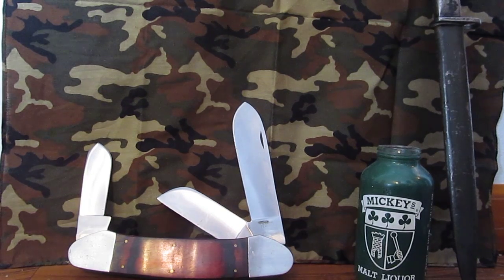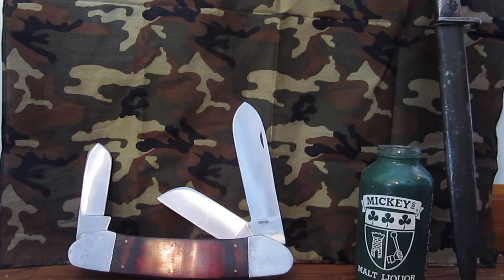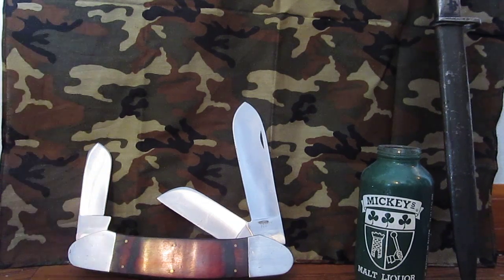Hello folks, Hoosier Sasquatch here. Today I've got a review of the Bear Grylls Compact Scout Knife.